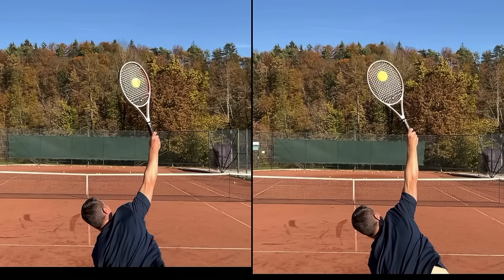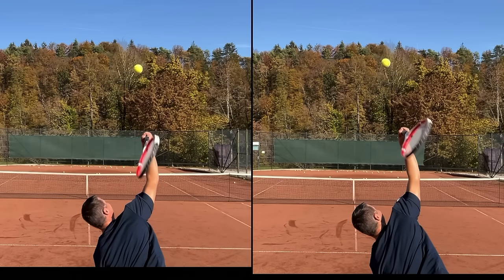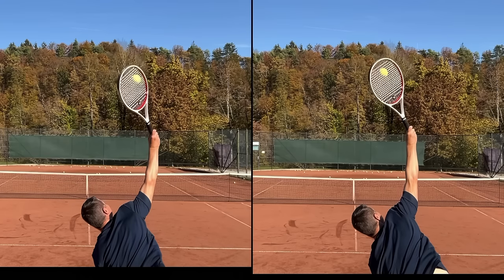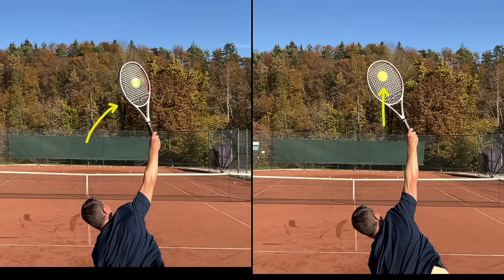In this comparison we're looking at the slice serve versus the flat serve, so hopefully you can see immediately which is which. On the left is slice, on the right is flat, and they're synchronized. If we rewind and see how I'm coming up to the ball, you can see there's very little difference. The main difference is that on the slice serve the racket is not going to completely come on the back side of the ball — when I make contact the racket will be at a slight angle — whereas hitting flat, the racket comes flat on the back side.